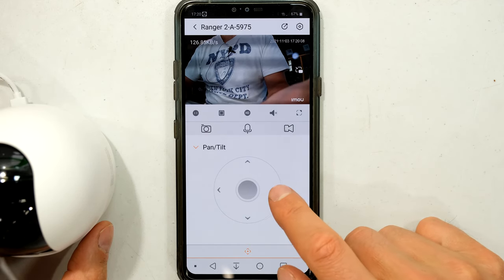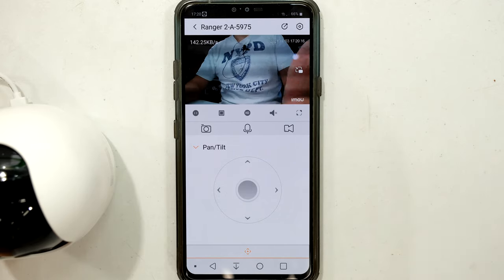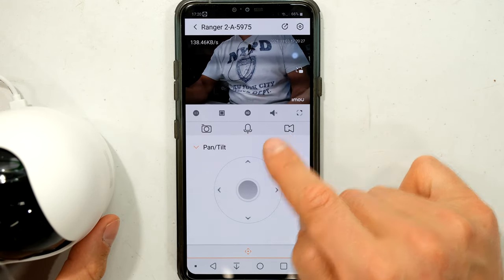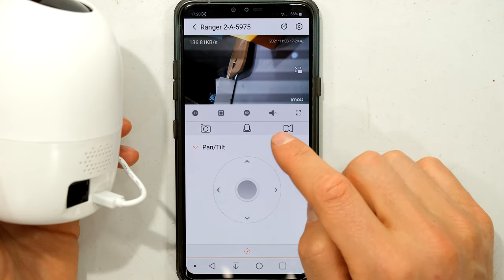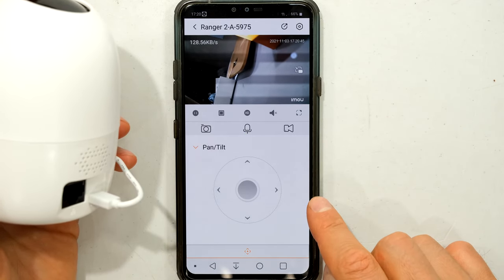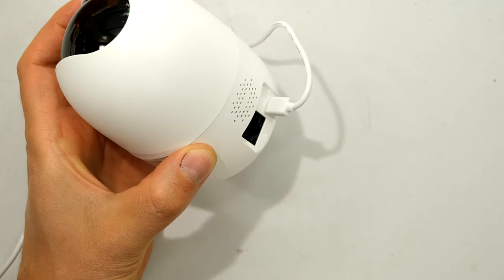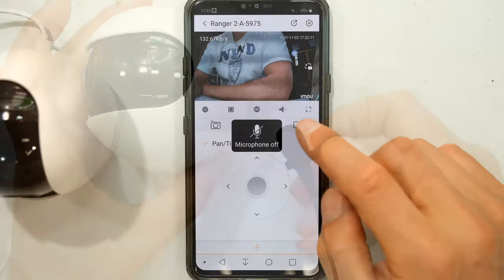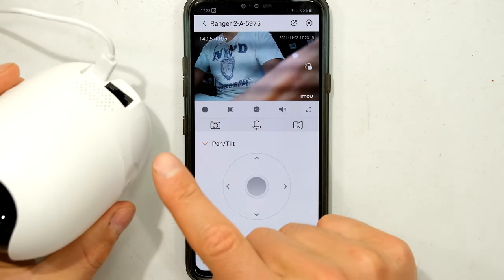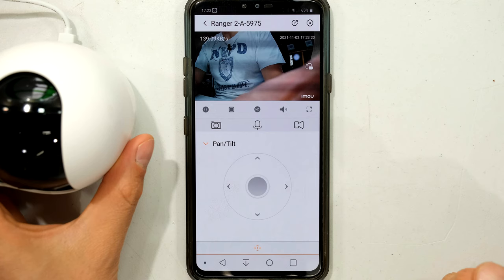You can control the camera remotely — pan to the sides and tilt up and down, with a slight delay. At the back of the unit there is a speaker. If I press the mic button I can talk through my phone's microphone and it comes out of the camera's speaker. Note that it's not full duplex — you're either talking or listening, but you can't do both at the same time.